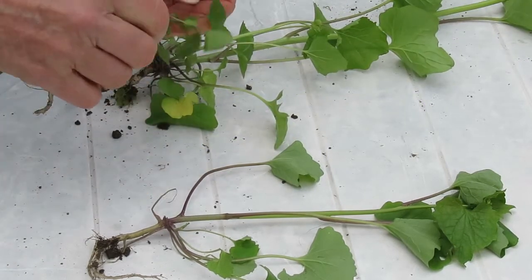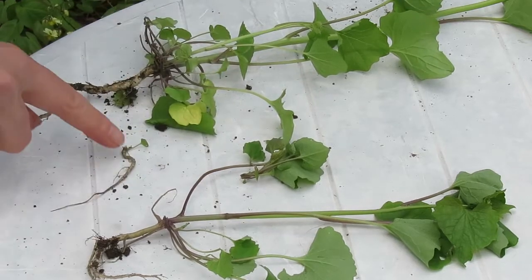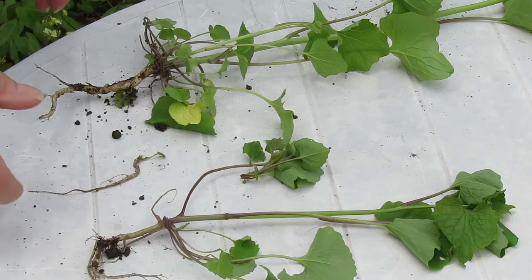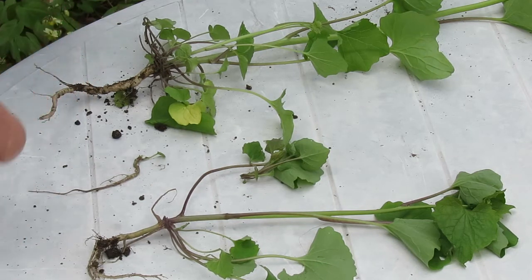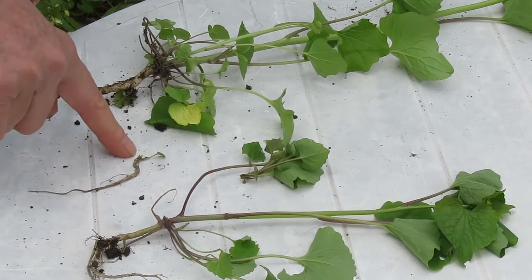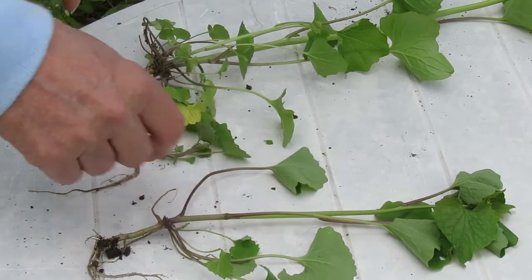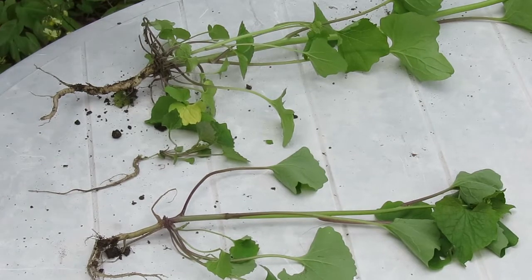If it is pulled out and broken just at the top and the root is left in the ground — because of the way the structure is, it often happens when the soil is very hard. If you just try to pull it out and don't dig it out with your trowel, then the root remains and that will re-sprout, so you have not controlled the plant if you leave the root in. It is important to get the entire root out of the soil.